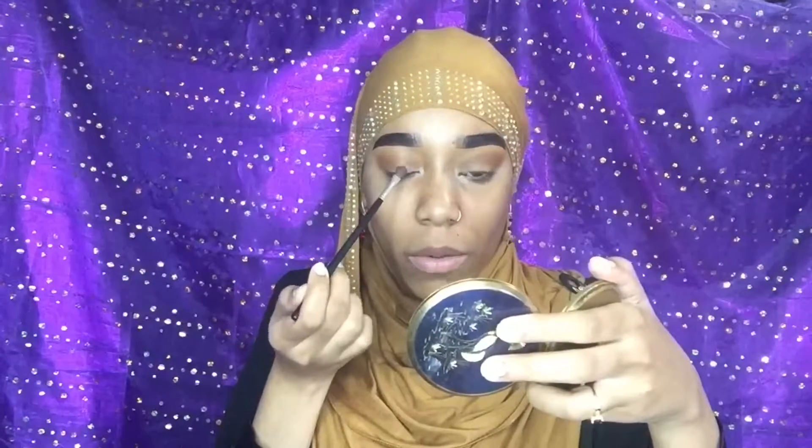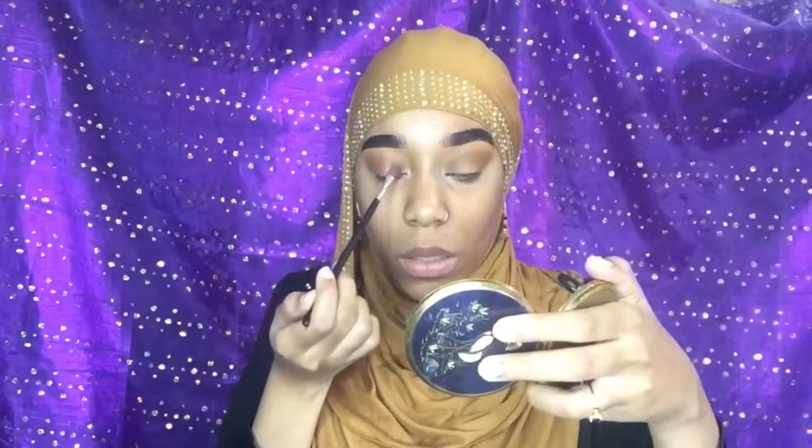We're not going to cut our crease because this is more of a natural makeup look — more messy in a natural way. I just want you to get the feel of what I'm going for, so we're just going to apply that directly onto the lids without cutting our crease.